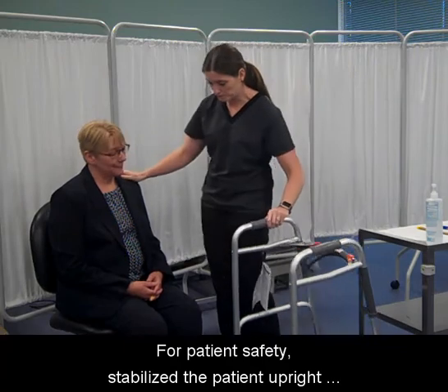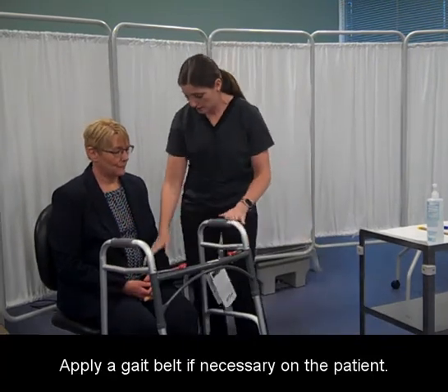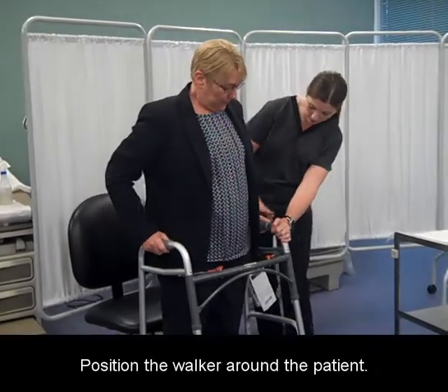For patient safety, stabilize the patient upright near a wall or chair for support. Apply a gait belt, if necessary, on the patient. Position the walker around the patient.